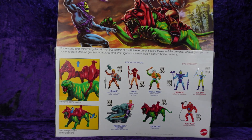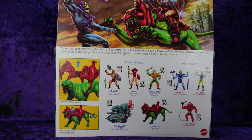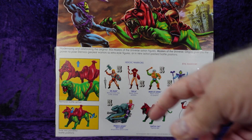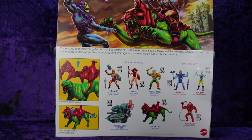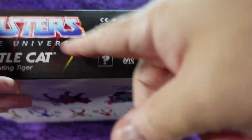On the back we've got more of that artwork, Skeletor fighting He-Man, and it shows you how to take the armor off. There is the first wave lineup: He-Man, Teela, Man-at-Arms, Skeletor, Evil-Lyn, Prince Adam, Sky Sled, Battle Cat, and Beast Man. And then on the bottom a whole lot of legal jargon and a barcode.